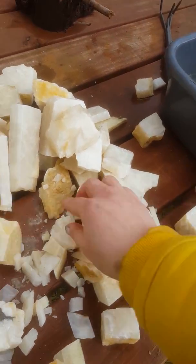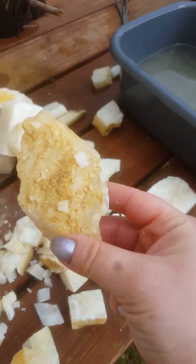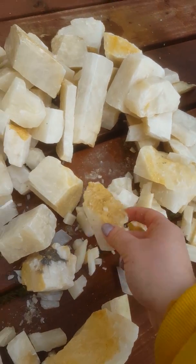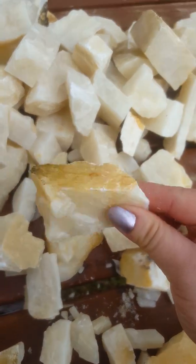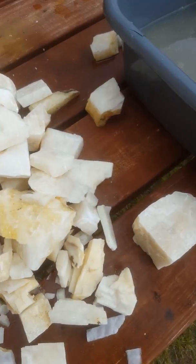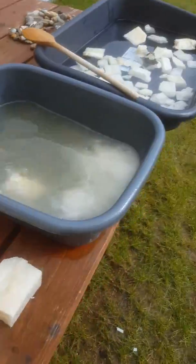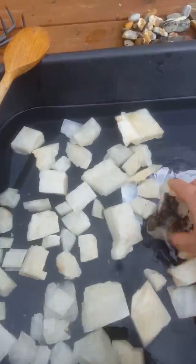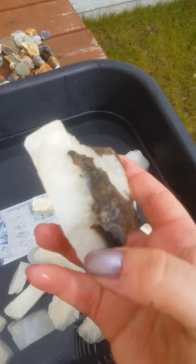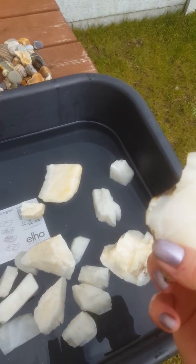All the dirty areas on the calcite are going to be fizzed nicely and they will be clean, unless it's an inclusion or host rock — then it's not going to be fizzed. This one has a piece of host rock on it. I love this one because it's pretty clear. Beautiful one.